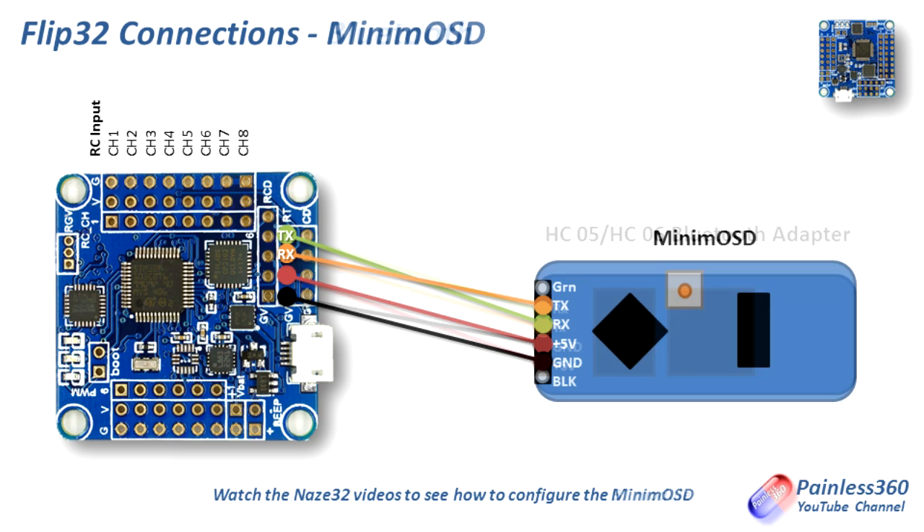The next one is the Minim OSD — a fantastic little board, only about $12 or about £10 — and for that you get an on-screen display that works beautifully, listening to the telemetry information coming out of the board. The UART connection is exactly the same as we would use for the Bluetooth, and actually you can connect the Minim OSD and the Bluetooth in parallel if you really wanted to. It's exactly the same wires with the receive and transmit crossed over. The NAZE32 Minim OSD video goes through how to configure it, flash the firmware, make sure it's set up perfectly, and then how you connect it up to the camera.